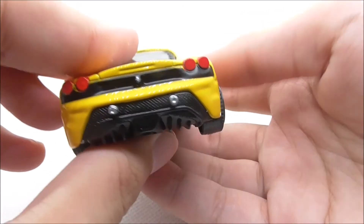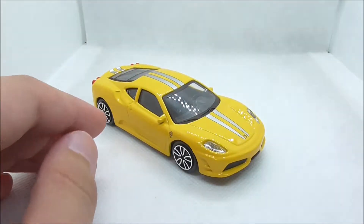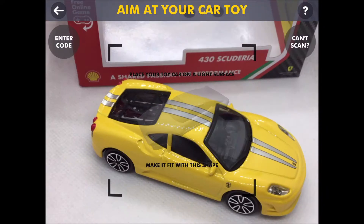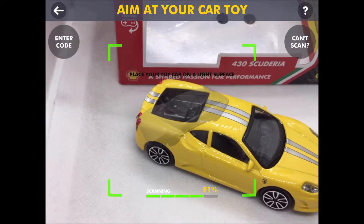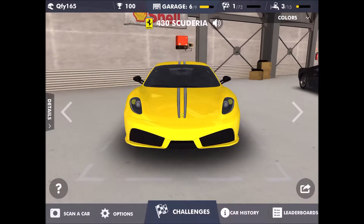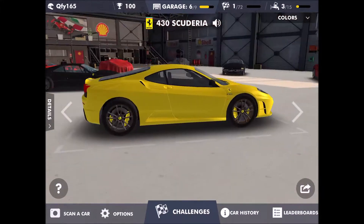This is the bottom of the car, and that's pretty much it for the Ferrari 430 Scuderia. Now I'm inside the app and I'm about to scan the car — here's a 360-degree view of the car.